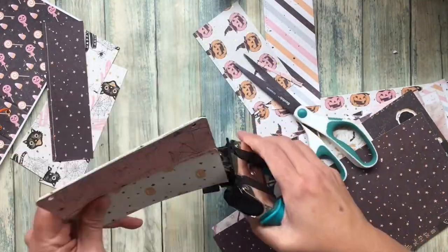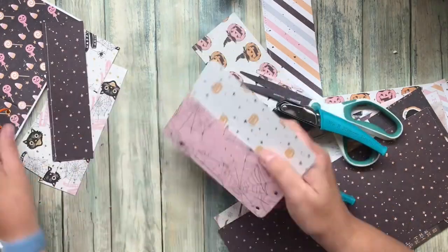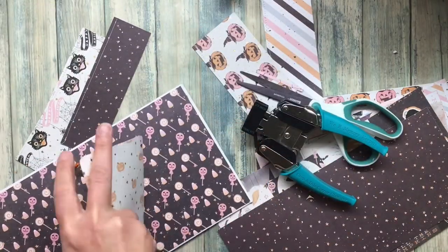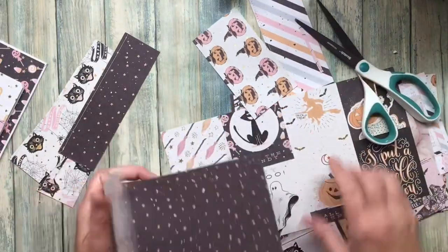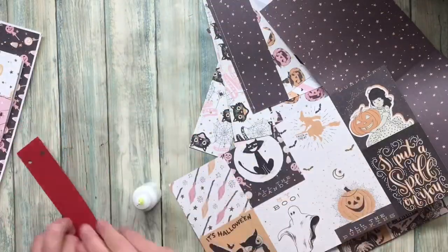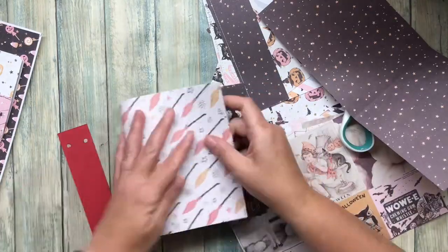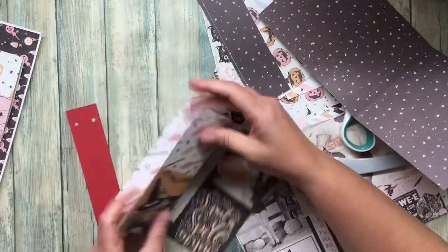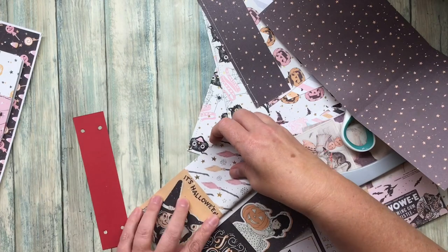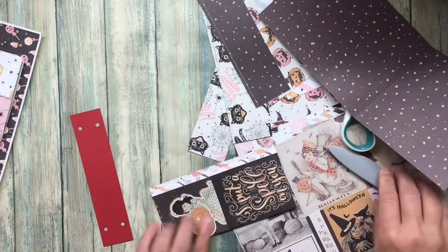Then I'm going to go around and round all of the corners using my Crop-A-Dile. I just like the way it looks, and I do the inside fold too so all of the corners are rounded throughout the whole book. Now I'm just going to go through and repeat: folding the pages, punching the holes, adding the pockets, and rounding the corners so they're all ready to put into the book.